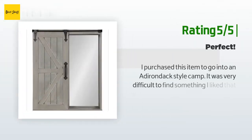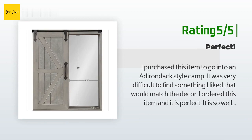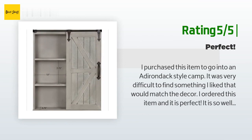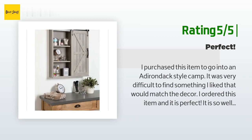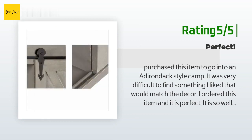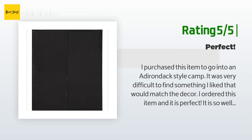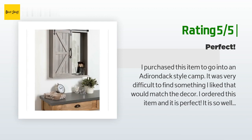Another happy customer said: 'I purchased this item to go into an Adirondack-style camp. It was very difficult to find something I liked that would match the decor. I ordered this item and it is perfect — so well made and very solid. Nothing to put together at all; just remove it from the box and it's ready to go. I would highly recommend this item.'